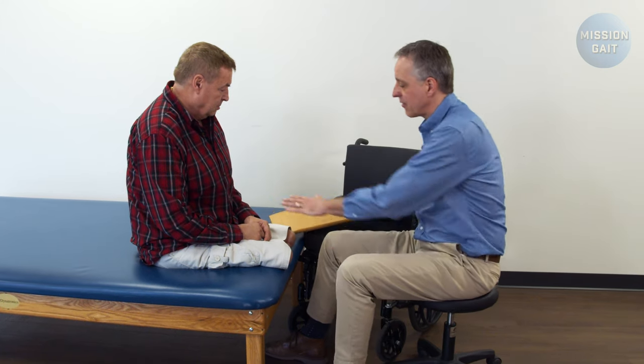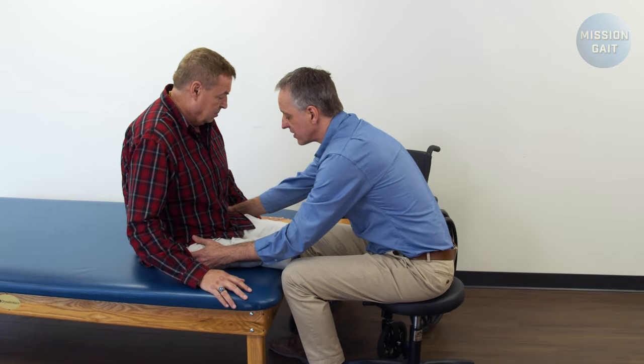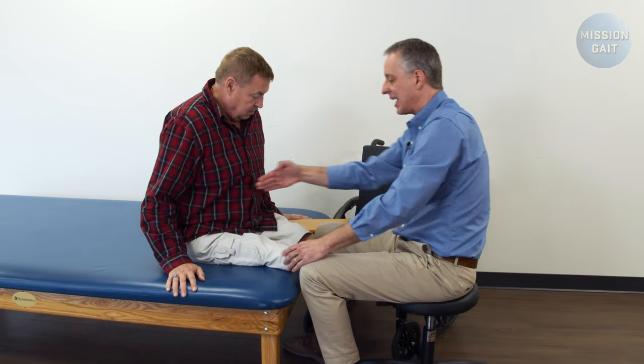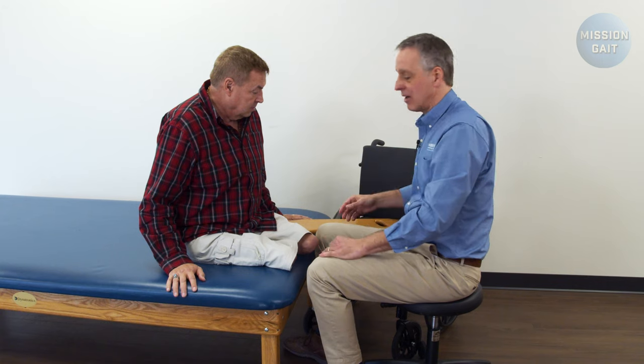As far as the transfer board is concerned, if they have a handy hole in them this is great. If they don't, you just grab the very end. I'm going to come in to the patient, have him put his hands out on both sides, and the first thing I want him to do is just give me a little bit of a scoot to turn his hips a little bit towards the chair. If I can get him on more of an angle in this direction, he has to make less of a turn on the board.